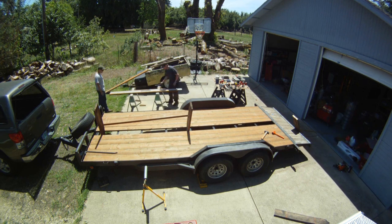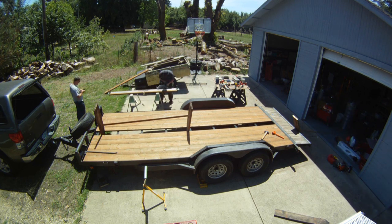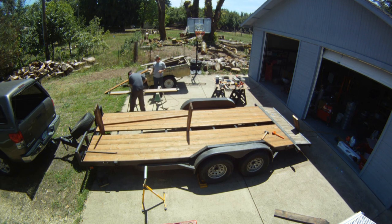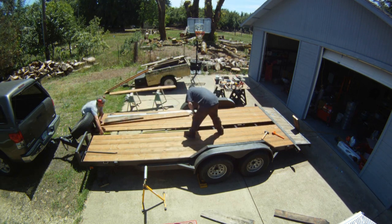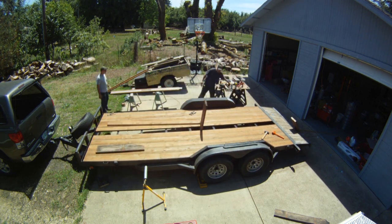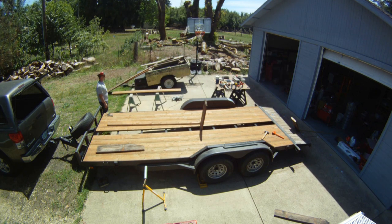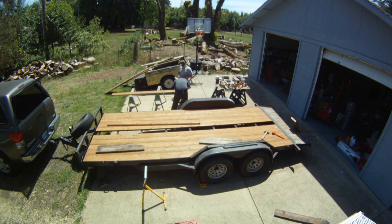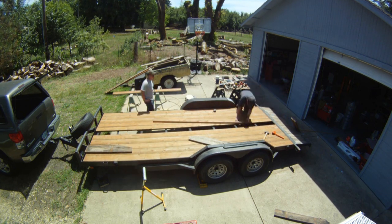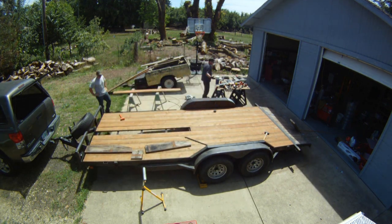I tried to use the table saw to rip that board but it started walking on me, so I stopped. I made one board a little over eight feet, then went and bought another eight-foot 2x10, put straight edges on them, and ripped those to an exact measurement with a good straight line. We ended up having that one board split, but fortunately there's a support right in the middle, so I was able to put them both to that middle support and nail them down, and that worked out really well.